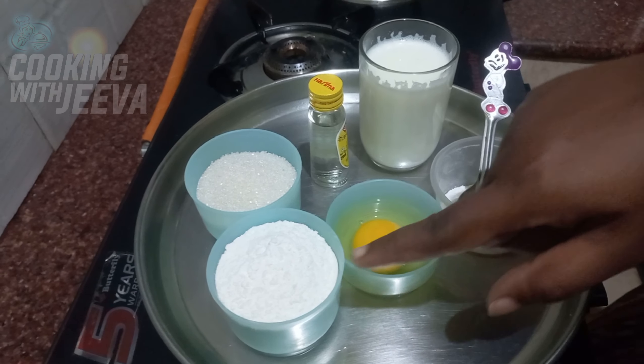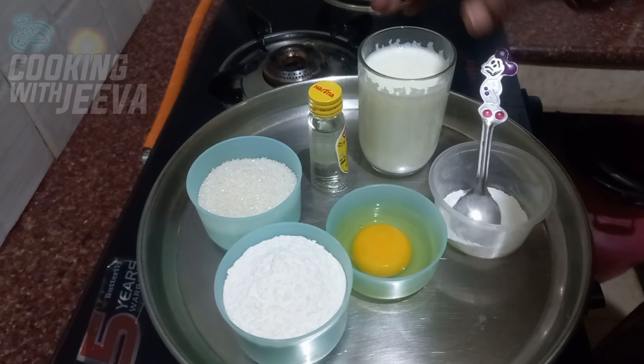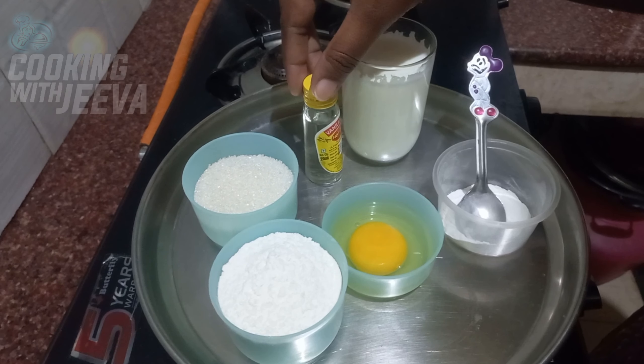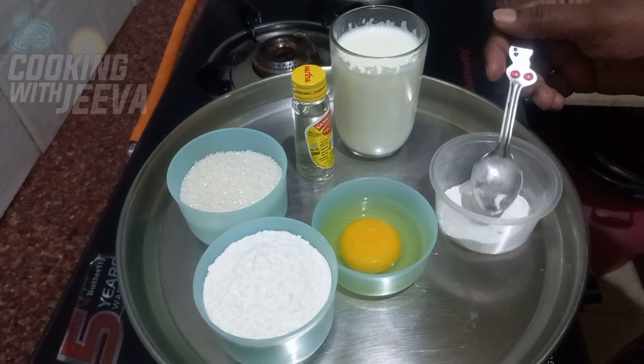Now, I have a pancake like this. I will use a pancake like this and add a pancake like this.